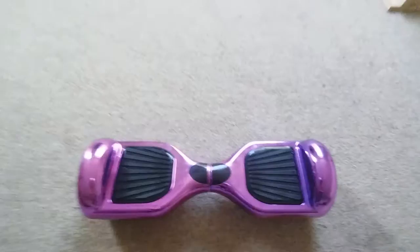Hey guys, Sophie here and I'm going to be showing you my hoverboard. This is my hoverboard and I'm going to be showing you how to use it.